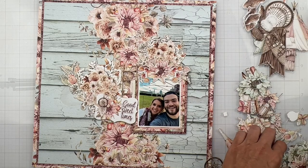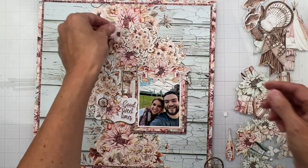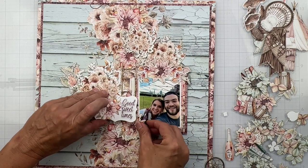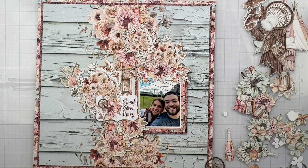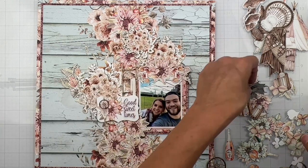This is going to be like a big old floral extravaganza. I am going to keep popping all of these bits and pieces, mostly florals, because that's what I was vibing with for this. All the way down.